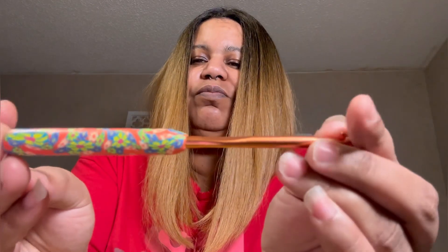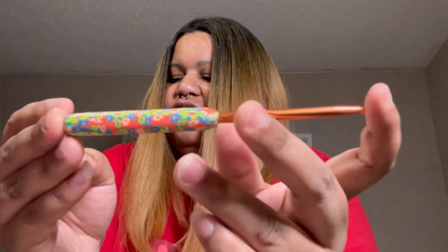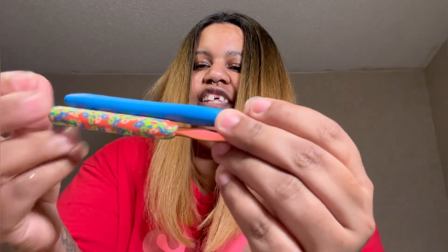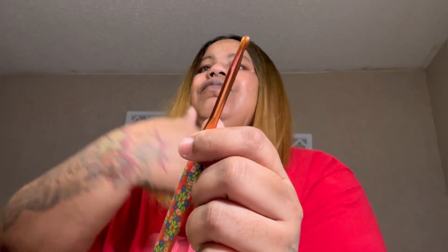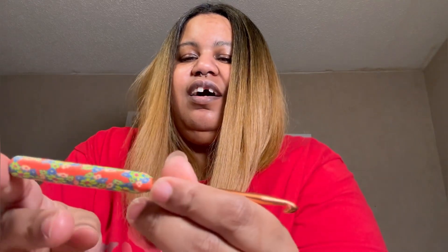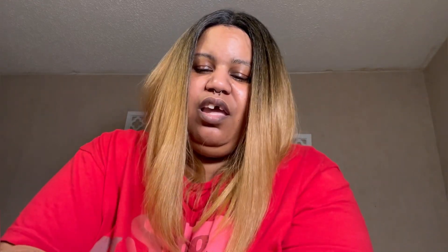The pattern calls for a six millimeter hook. I bought some new hooks off Amazon — this is one of them, my six millimeter hook. I wasn't sure how I would feel about it because this part is so much shorter than what I'm used to, and I am a hook hugger — my hand goes all the way up. But I'm used to using metal hooks, and this is just like using a metal hook, only this part gives a little more to hold on to in my hand. I like it so far, it hasn't given me any issues.